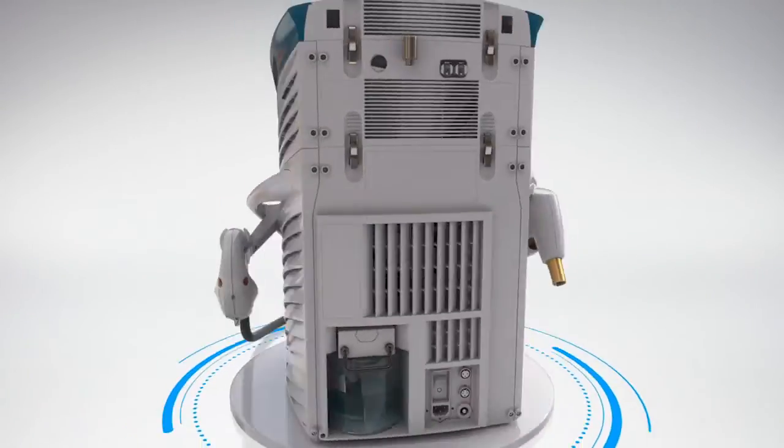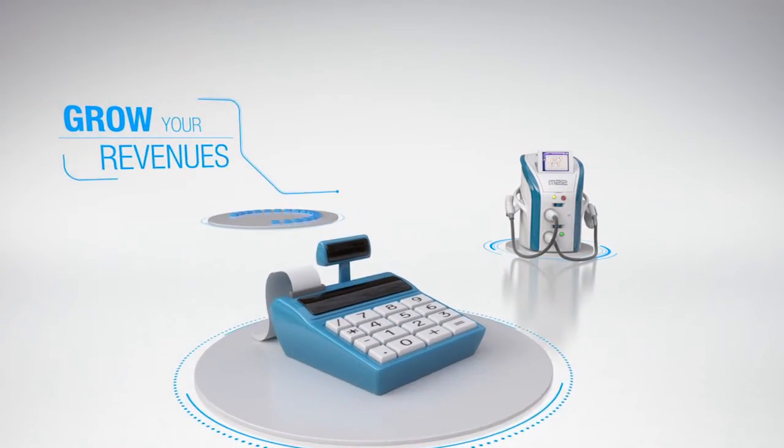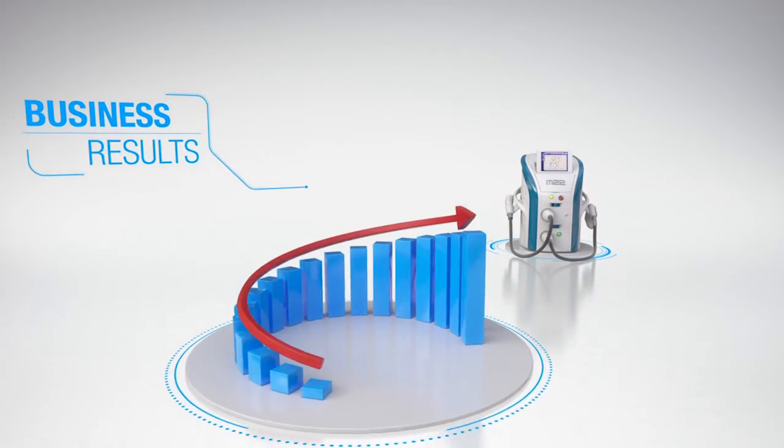We're still doing over 100 photo facials a month in our practice. Our outcomes are excellent — so good that we don't have to advertise. All of our referrals are patient referrals. We do people and then their friends say, 'Geez, you look great, what'd you do?' — 'We did a photo facial with Dr. Gilbert.' That's where all of our patients come from. It's all about outcomes.